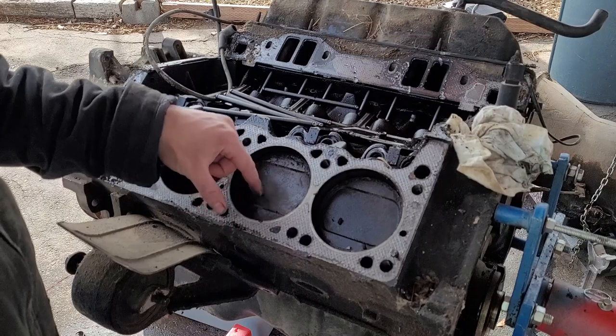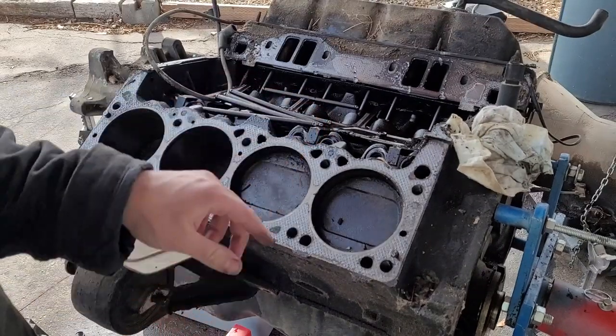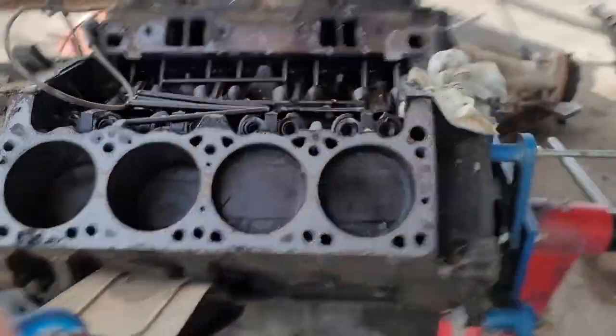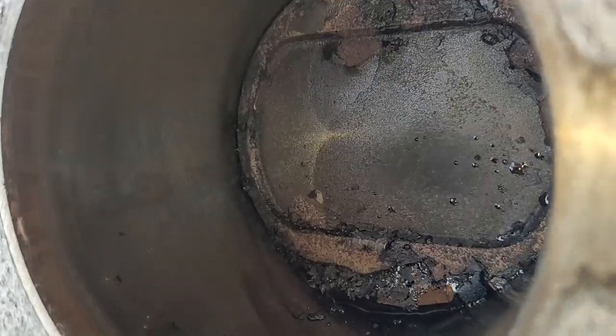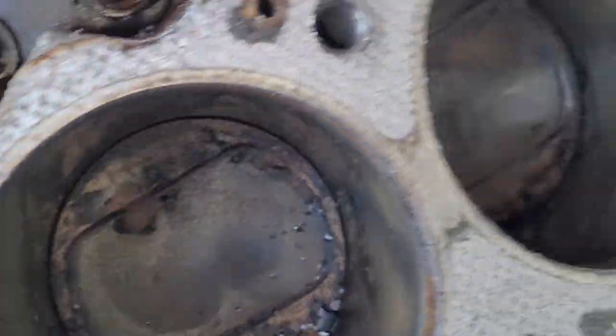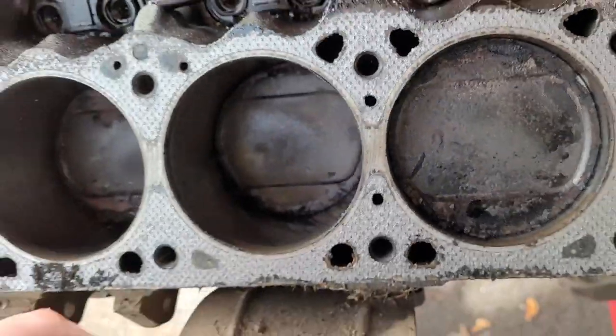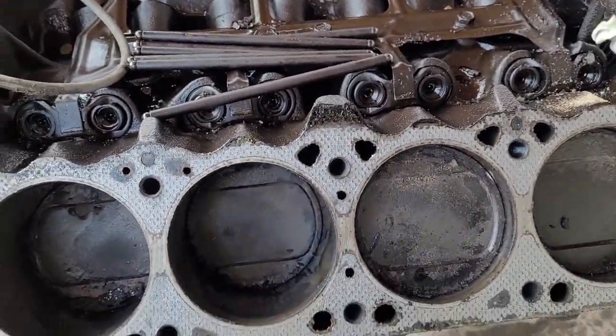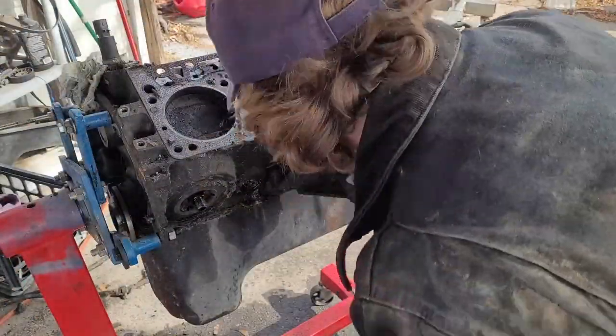Lots of carbon build up, but it's not a huge concern. The pistons all look intact. Cross hatch is visible — no vertical scarring to speak of, at least from what I can see so far. Obviously this is going to get a deep inspection. Bores are looking pretty dang nice. Cross hatch is visible in all parts of the cylinder, which is a great sign.